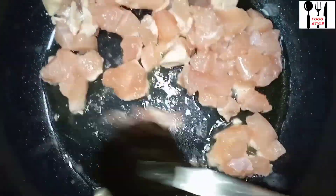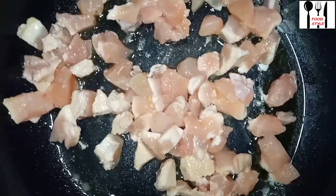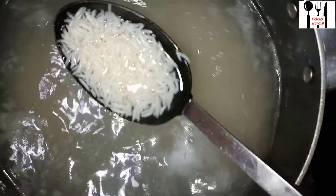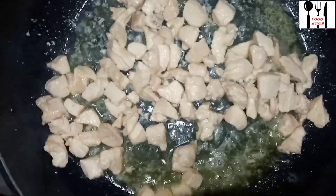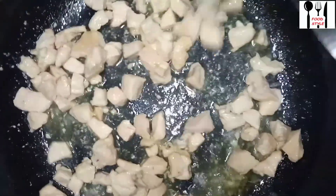I was going to make Chinese rice. I wanted to try some things — I have a little bit less of some ingredients so I just added them. I kept it in the fridge. I will cook it, then strain it. I have a little more chicken to fry.